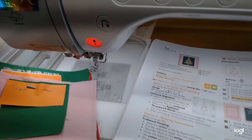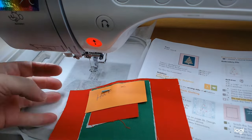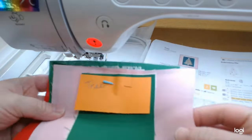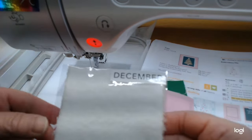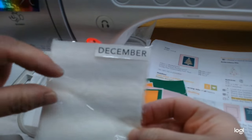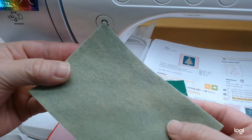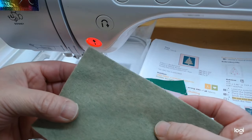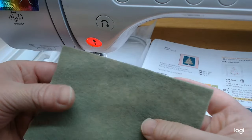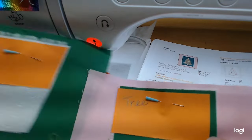Hi everybody and welcome back to Sew Along with Jan, part three of the December Kimberbell mini quilt. We're going to finish our last three little blocks in this video: the tree block, the holly block, and the hat block. We'll be using the little December embellishment kit, which has some fuzzy minky-like stuff for the hat band and pom-pom, and a piece of felt for the holly and the tree.